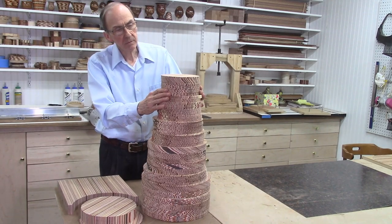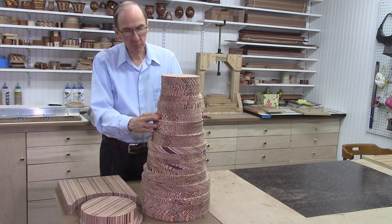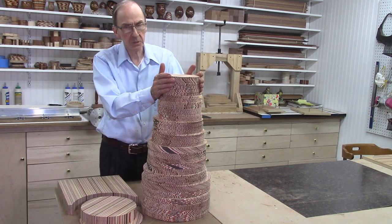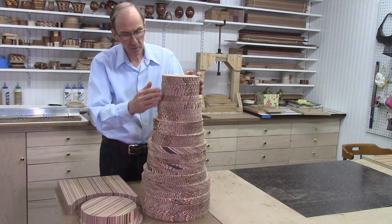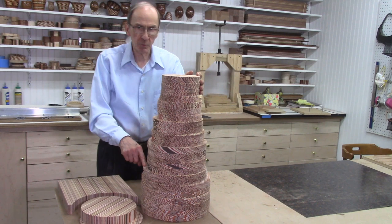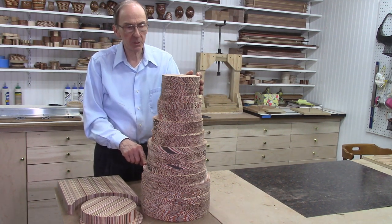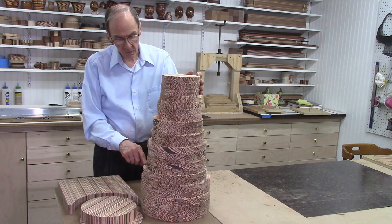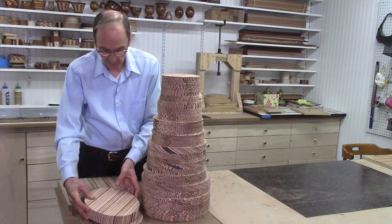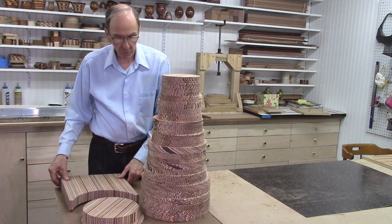I finished cutting all my layered discs for this project, ending up with about 240 discs ranging from a 12-inch diameter disc at the bottom up to a 6.5-inch disc. Out of some of the bigger ones I'll get a smaller disc from the center, so I'll probably get over 300 discs by the time I'm done. Most of these discs will be used for this large vase project, but there will be many discs left over for another project.